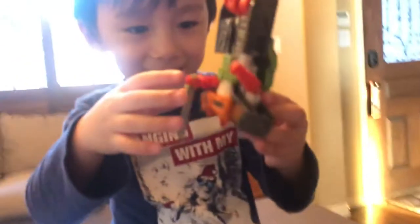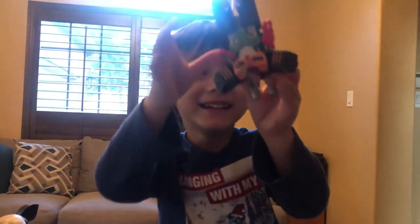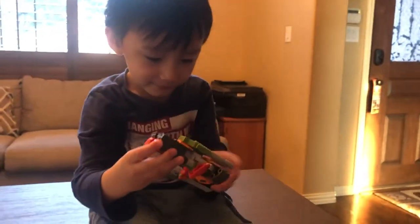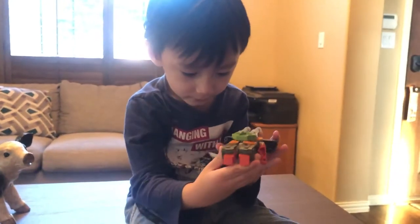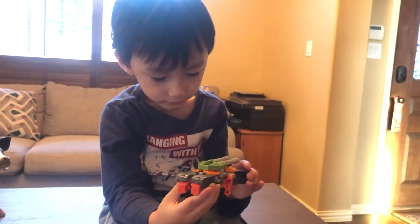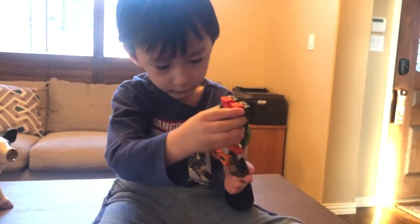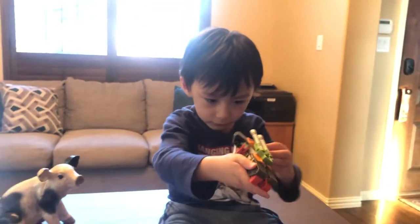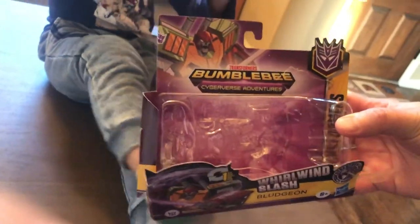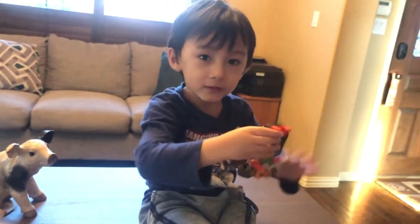Thanks for watching! I hope if you like Transformers this will help you make an educated decision as to whether or not you want Whirlwind slash Bludgeon. There's the packaging again for reference — thanks for watching, see you next time!